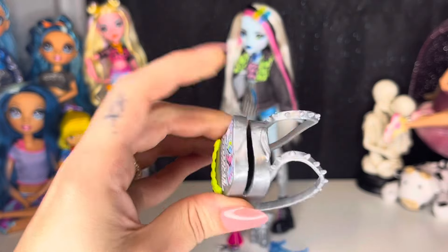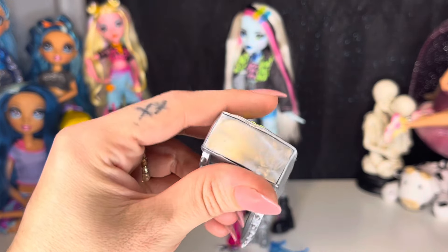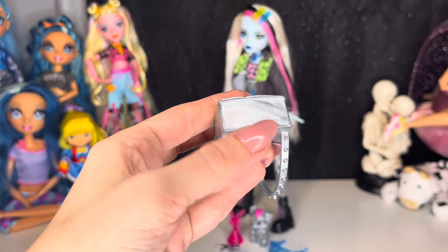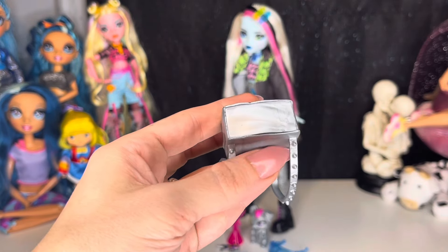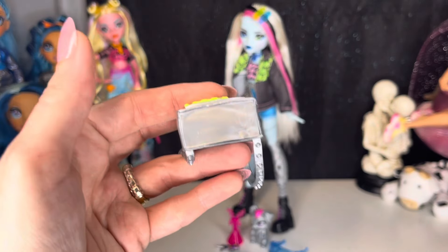We have some neon yellowy-green chain detail right there, and it does open. Be very careful, though, because the bottom of mine is not sealed properly all the way, but I'm pretty sure I can just take some glue and hold it so it'll seal a little better. Just be careful with that.